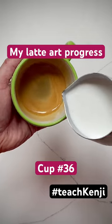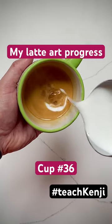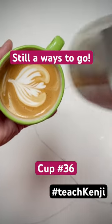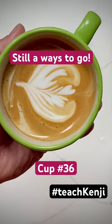But once you get that texture dialed in, then it's just a matter of doing it over and over and over and getting that muscle memory built in. I've still got a long way to go but I'm pretty happy with my progress so far. Let's see where it takes us.